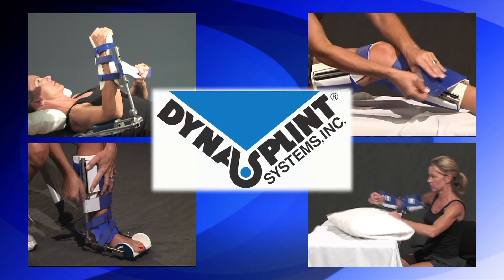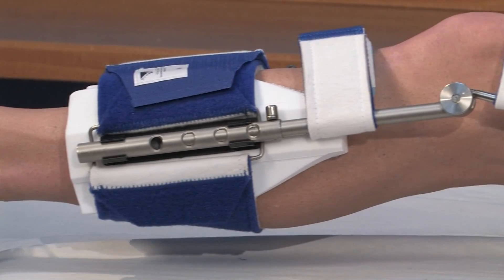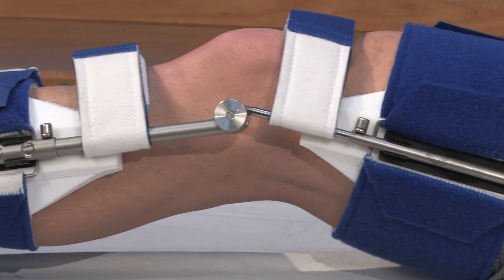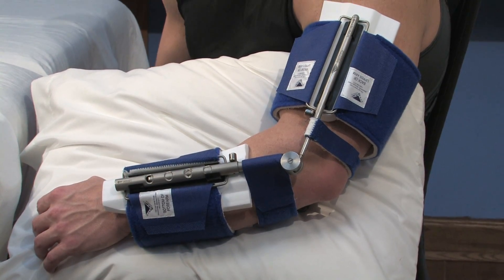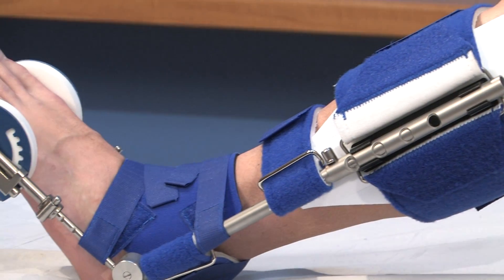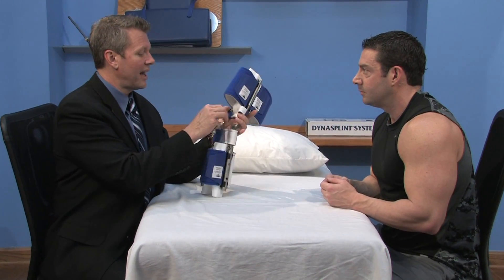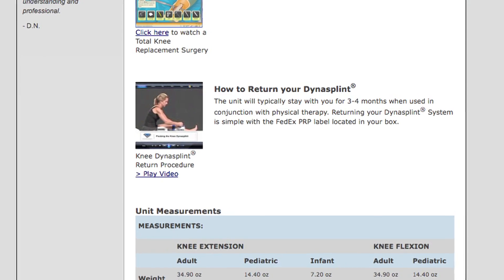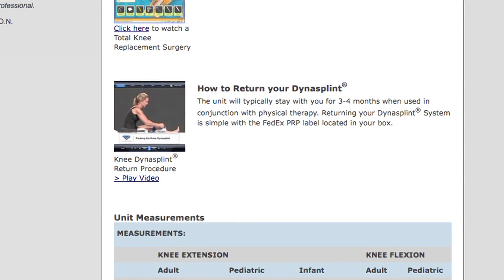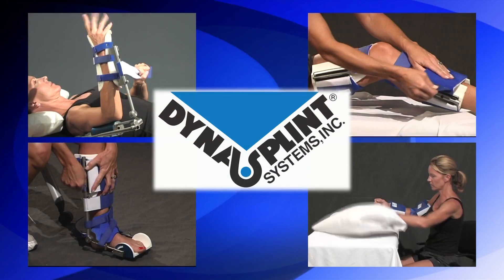You are about to begin your DynaSplint instructional video, but just a note before we start. Most of the time DynaSplint systems are a rental product and you are responsible to return it at the end of your treatment so that you're not charged for the replacement cost of the splint. When your doctor, therapist, and DynaSplint sales consultant agree that your treatment is complete, please view the simple how-to return your DynaSplint video located at the bottom of this page. The shipping is prepaid and your label is in the box.